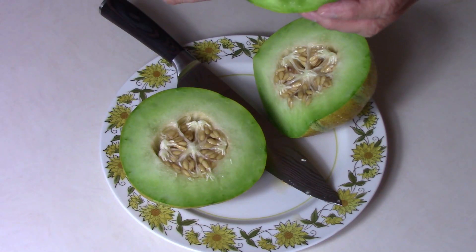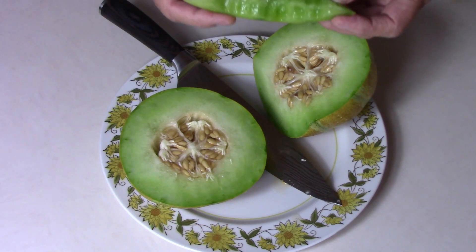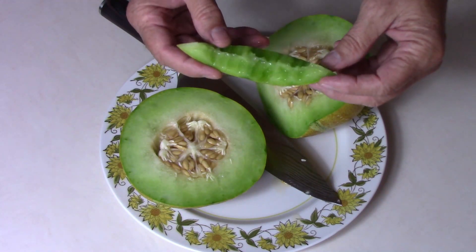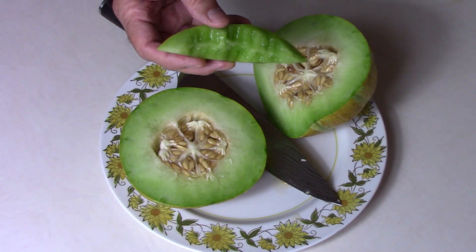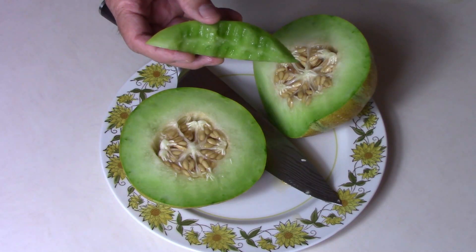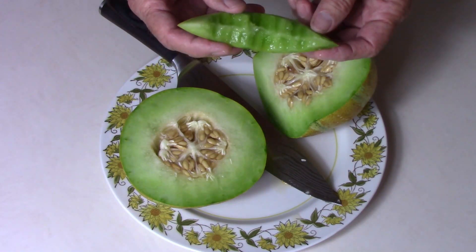We've had several ripe cantaloupes recently that were pretty good, but I would rate this above those. I'd call it milder than a cantaloupe, but it's very sweet. It's got a very pleasant flavor.